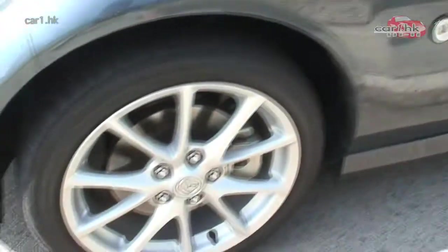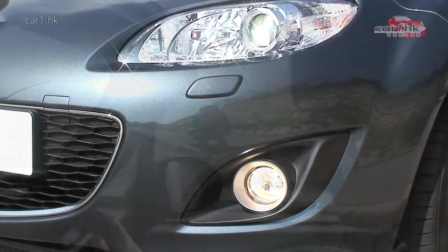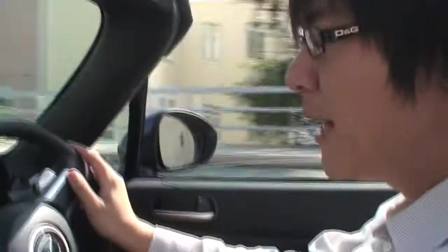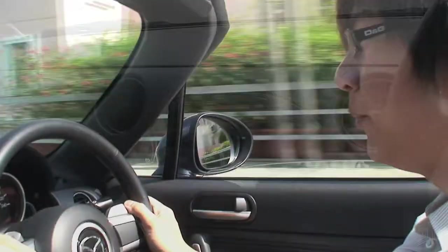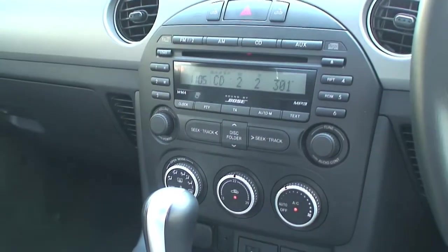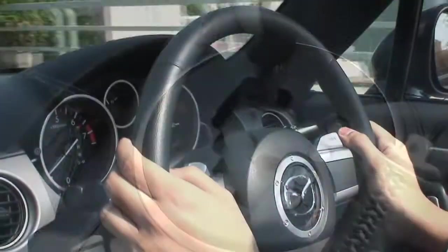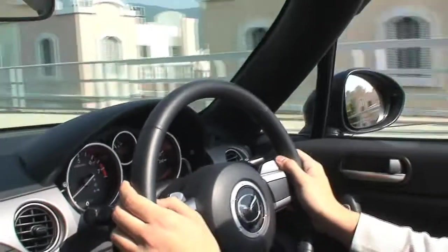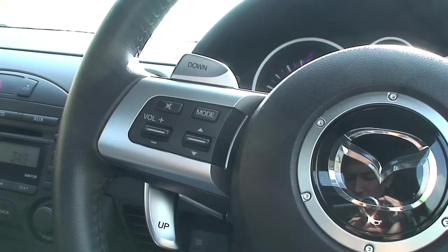It is a very popular car. This is the NC FaceLift version. It is a 6-speed car. Many people ask whether modifications are going to affect the MX-5 — actually, it is not going to affect it. You can see the temperature and the power supply are fine. The MX-5 has been fine-tuned.